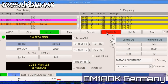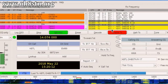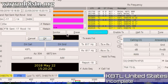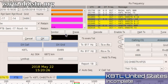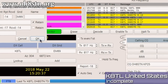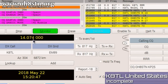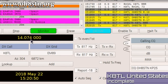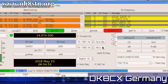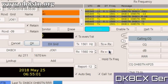Next up, Delta Mike 1 Alpha Oscar Kilo. Sometimes, no matter how well your station is working, you just can't finalize that QSO. That was the case with Kilo 8 Tango Lima from the United States — I never received his final 73. Next up, Delta Kilo 8 Charlie X-Ray. Lots of German stations in the logbook with this configuration.